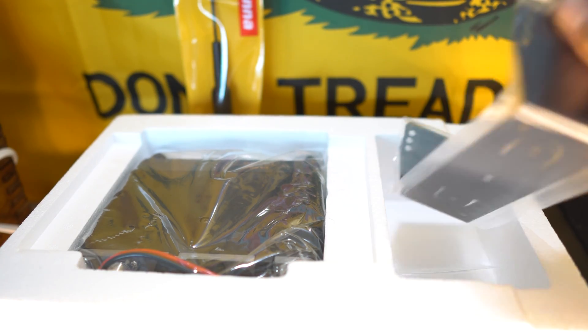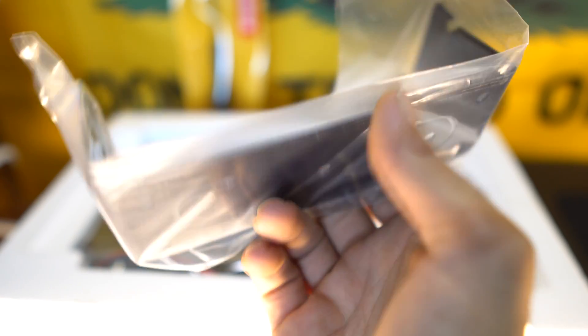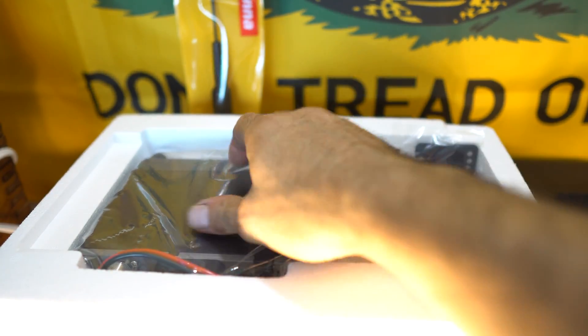All right, some double-sided tape. And a really nice, beefy bracket that can be utilized and set up in many different ways and locations, whatever is convenient — so that's really cool. All right, now let's take a look at the radio.